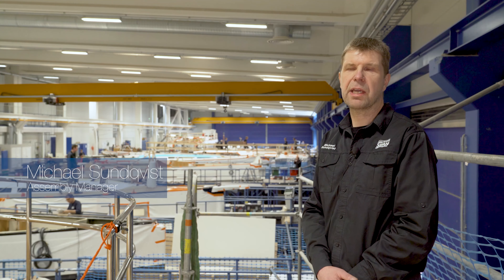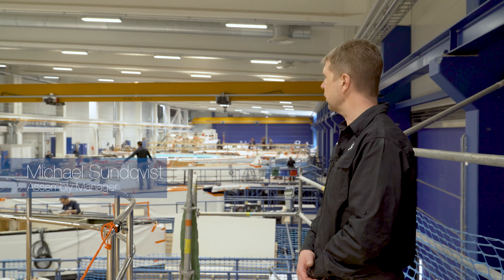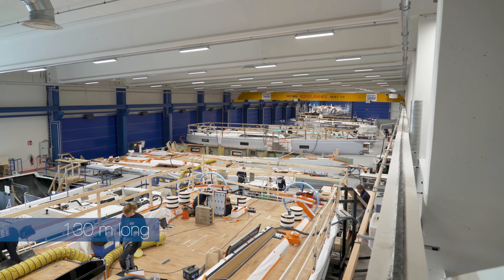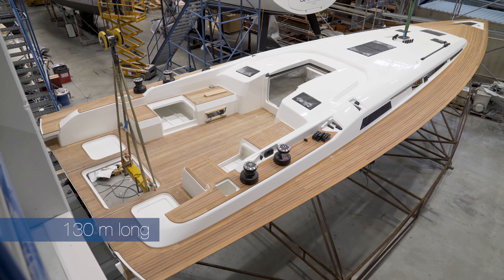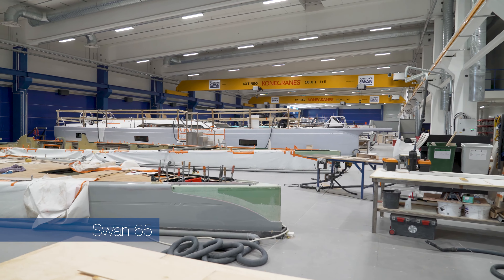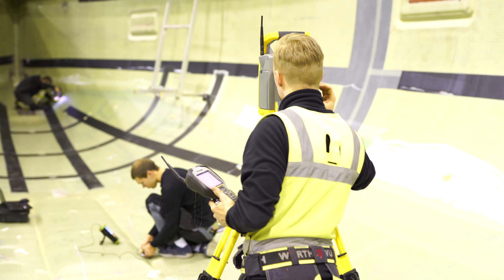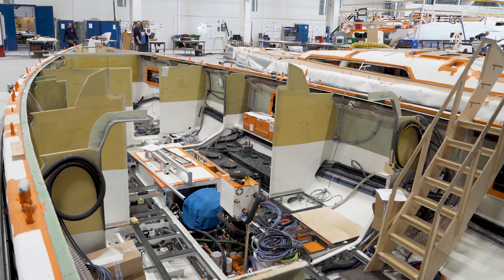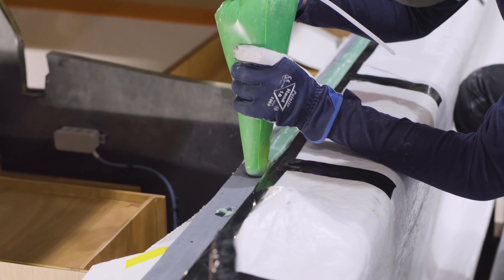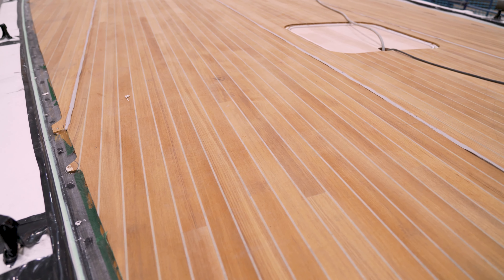My name is Mikael Sundqvist, assembly manager of production. We are now standing in the new assembly hall — it is 4,000 square metres and about 130 metres long. We currently have 14 boat slots covering the 48, 54, 65, 78, and 98 lines. We start from an empty hull and install all the mechanical, plumbing, and electrical systems. We also install all the furniture made in the joinery, as well as the deck and keel. The final product is then ready to be tested.